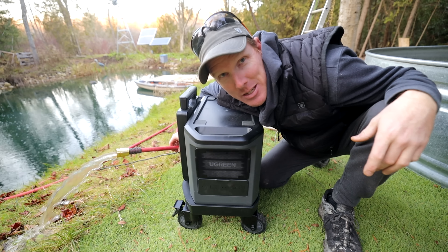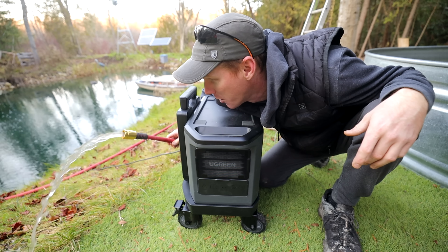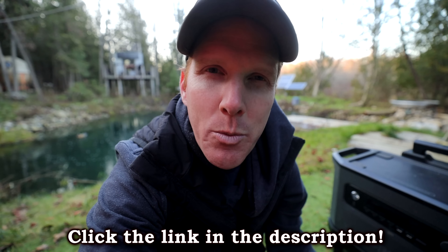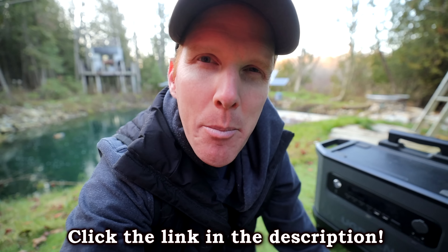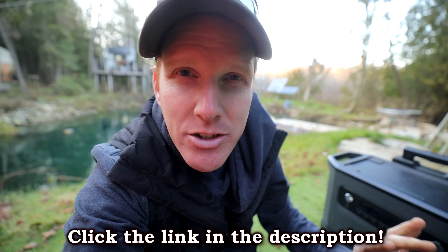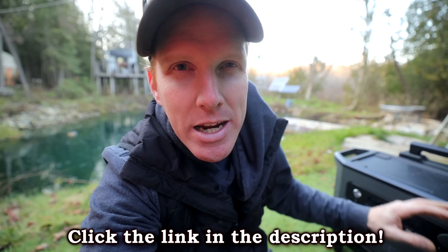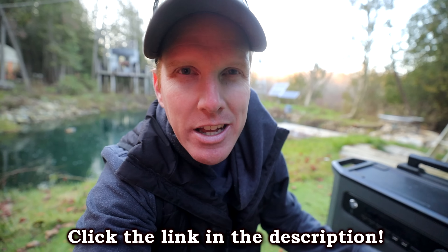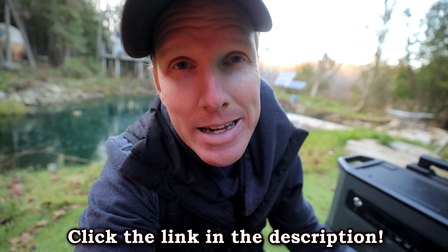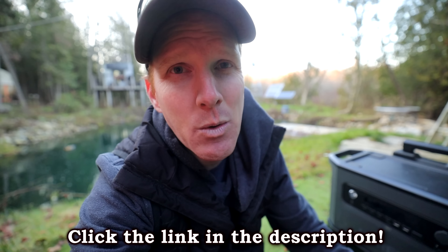Down at the pond, this pump also fills up the wood-fired hot tub and the pool — no problem running that. Well folks, I hope you enjoyed the tour of the Ugreen Power Roam 2200 portable power pack. It's been quite the adventure testing it with all the additional features. If you're looking for a great portable power pack, check the link in the description — this thing will power 99% of all your devices. Better to have it and not need it than need it and not have it. Thanks for watching, have a good day!